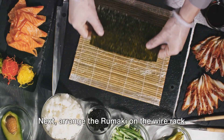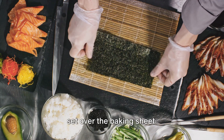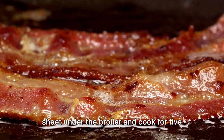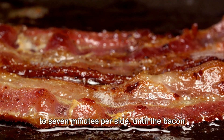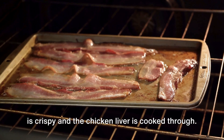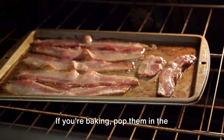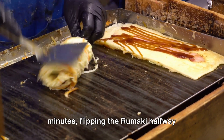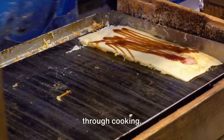Next, arrange the rumaki on the wire rack set over the baking sheet. If you're broiling, place the baking sheet under the broiler and cook for 5 to 7 minutes per side until the bacon is crispy and the chicken liver is cooked through. If you're baking, pop them in the preheated oven for 20 to 25 minutes, flipping the rumaki halfway through cooking.